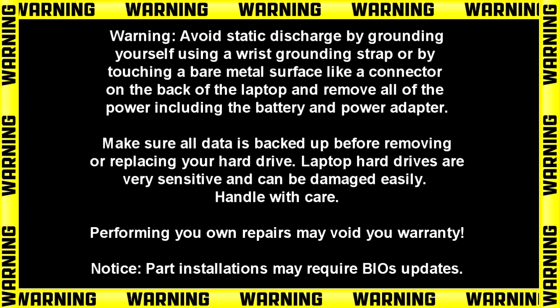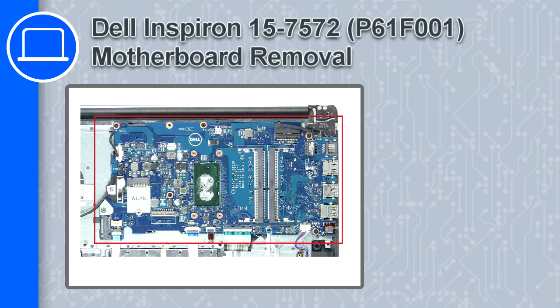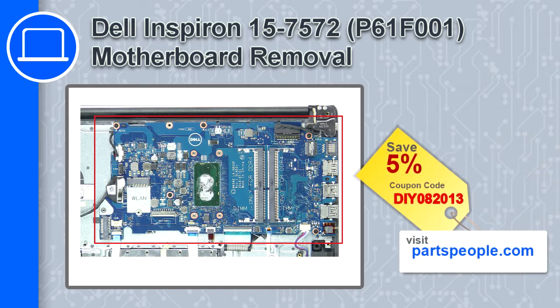Hey, how's it going? This is Ricardo and in this video I'll show you how to remove the motherboard on a Dell Inspiron 7572. If you're looking for parts for this laptop, go to our website and use this coupon for a 5% off discount.